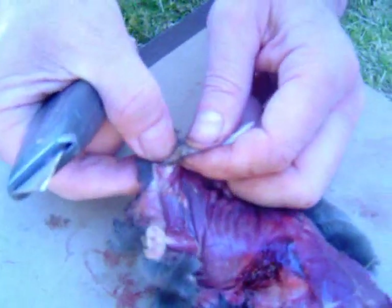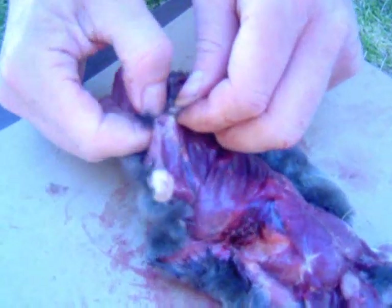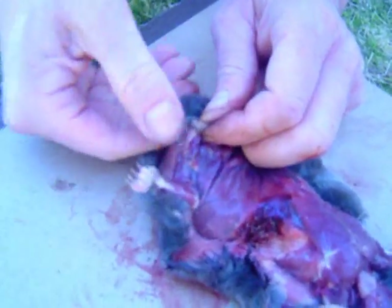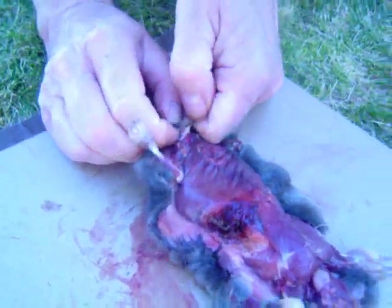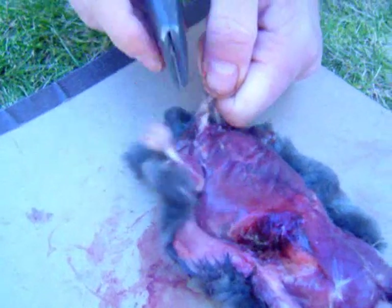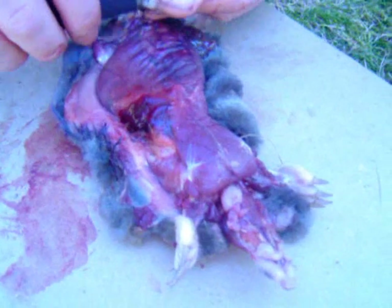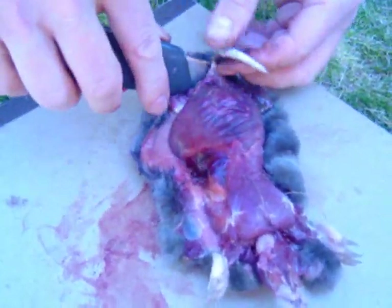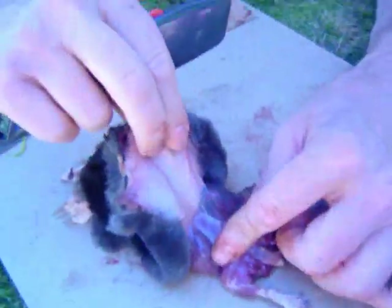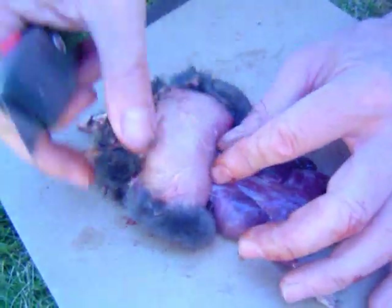Pull — pull that tail. Only don't tear the hide. Whack it — right there, and we're free. There it is. It was all worth it, all that sawing. It was worth it.